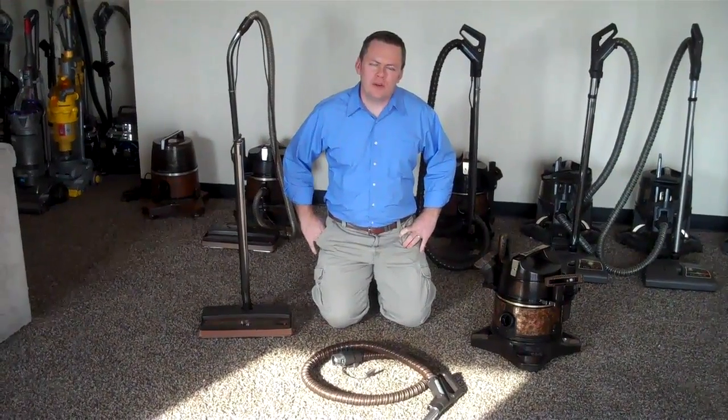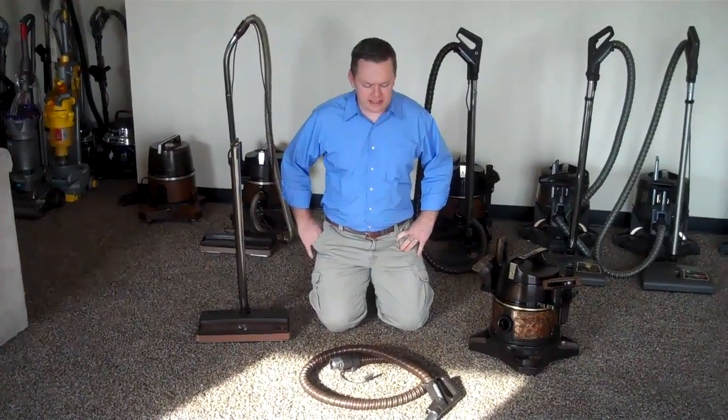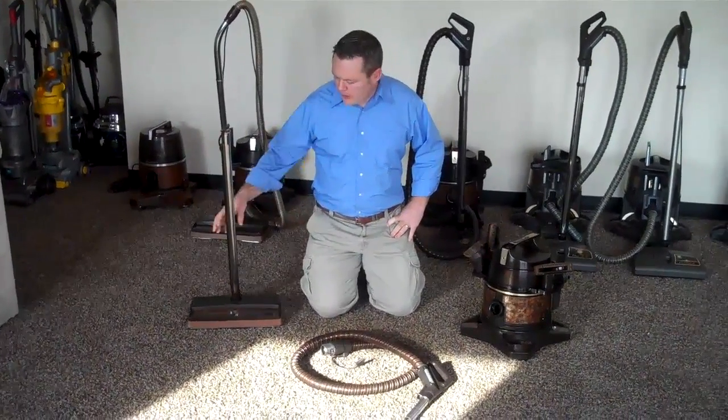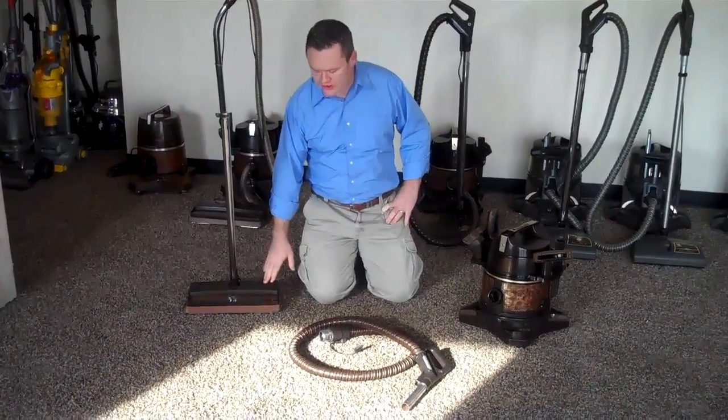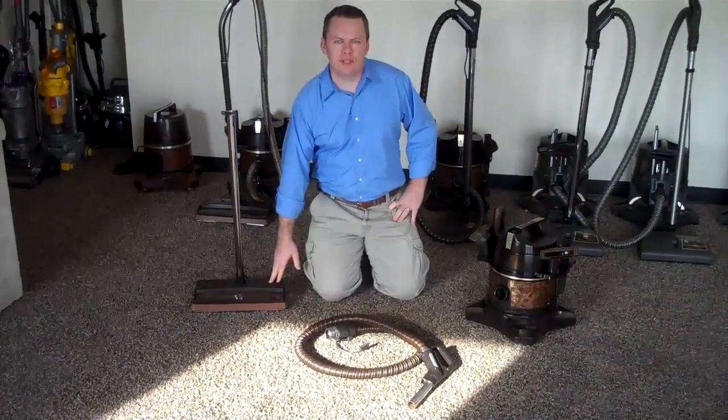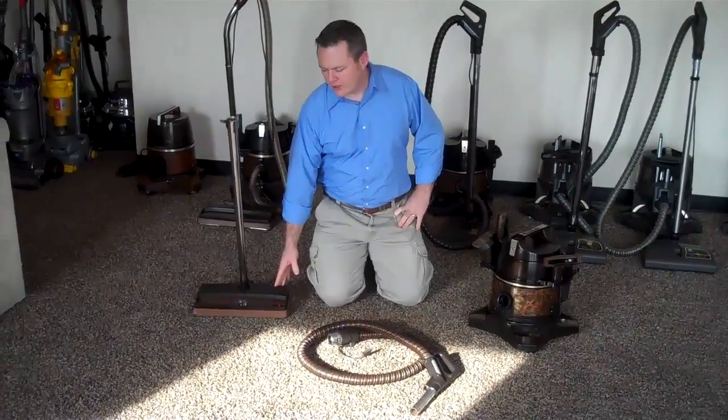Hi, this is Dustin from GreatVax. One of the questions we sometimes get asked is that people's Rainbow power head won't start. You could be vacuuming one day and it works fine, and then the next day the head won't start. So we're going to go over a couple of tips for you to make sure that your head is working properly.